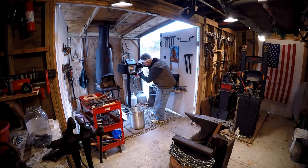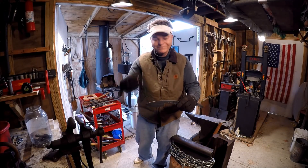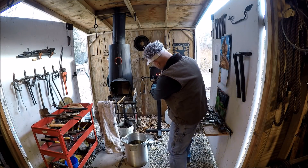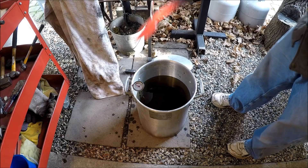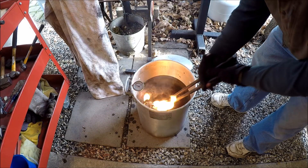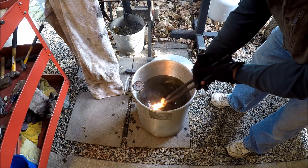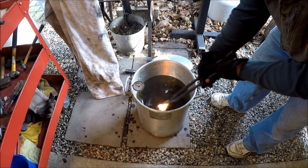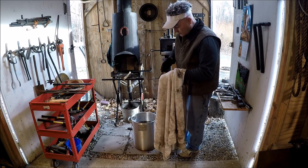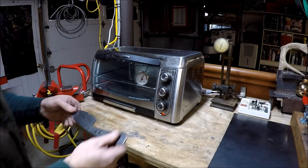Now comes the heat treating. The propane forge is up and running — I said a little prayer because I'd hate to have something go wrong at this stage after all this work. We got it up to a cherry-red, non-magnetic, and then it goes into the oil that we preheated to 120 degrees Fahrenheit. It was about 30 degrees outside that day. We checked hardness with a file, and the file just skated over the blade — so I know it's hard.